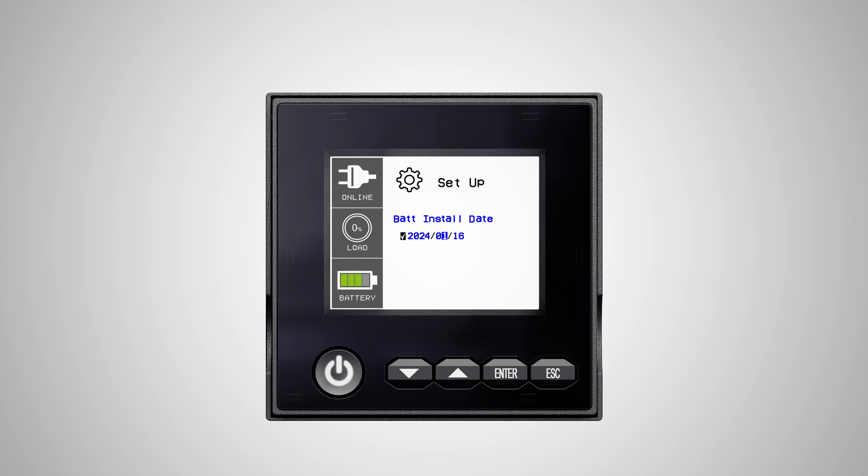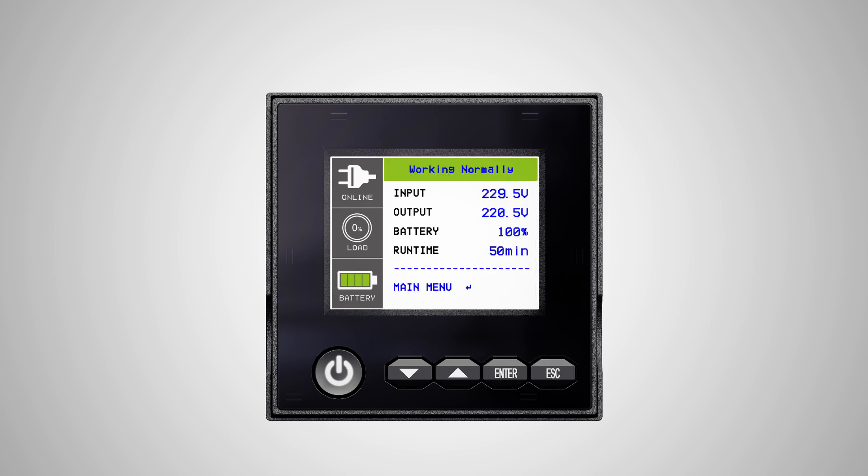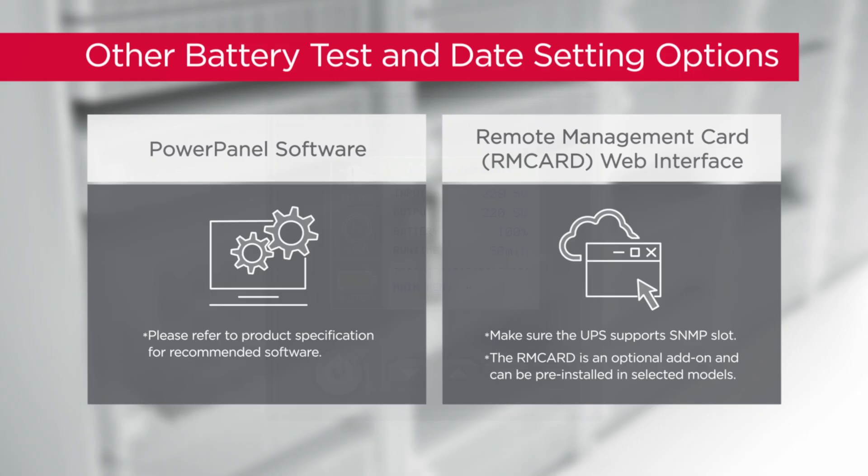Repeat the procedure to complete the day field. When the date setting is complete, press enter twice to save the date. You may press the escape button twice to return to normal operation. You may also test the battery or reset the battery replacement date by using Power Panel software or an installed remote management card.